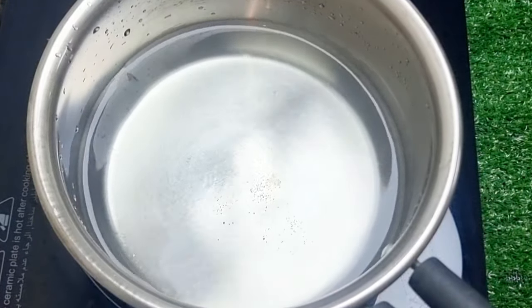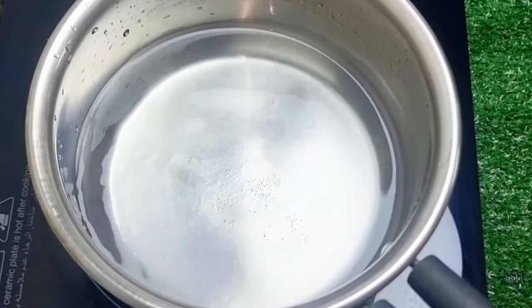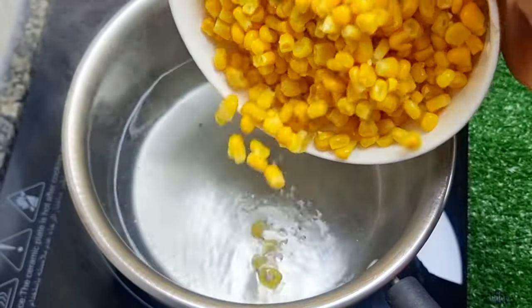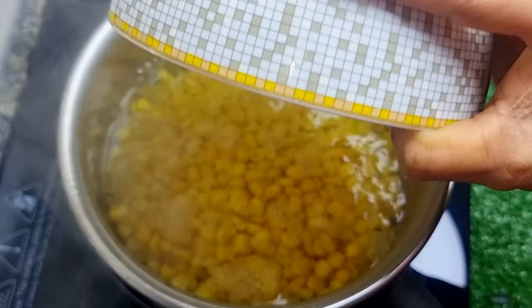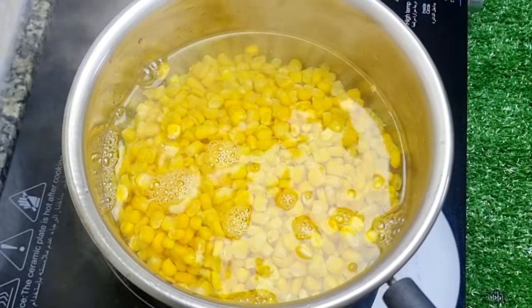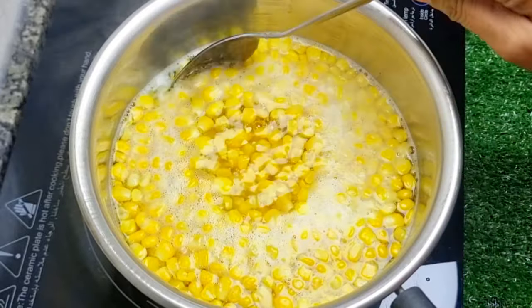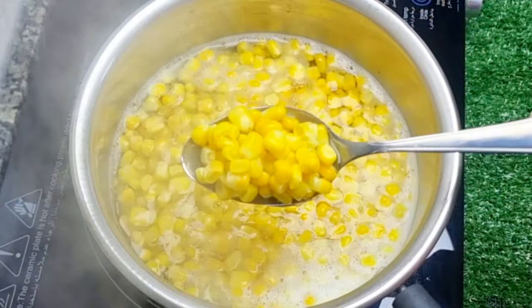You can add a little bit of sweet corn to the salad. If you want to add a little bit of sweet corn, you can add it.